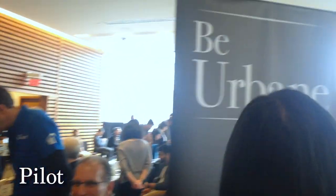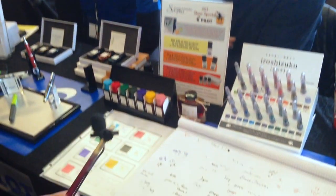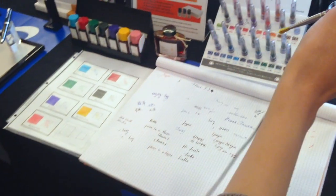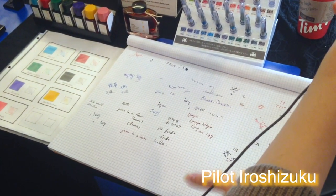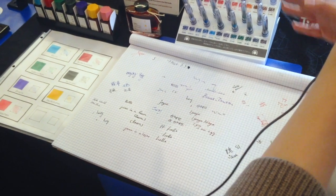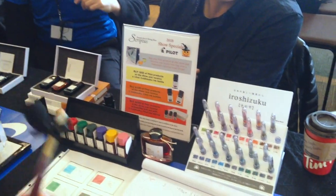Which booth is this? This is the Pilot booth, and we are going to try some of their pens — they have all these inks. These are the Pilot Iroshizuku series. It's really well-known, and they have these beautiful colors inspired by seasons and different weather elements in Japan — flowers, things like that. Let's give it a shot.